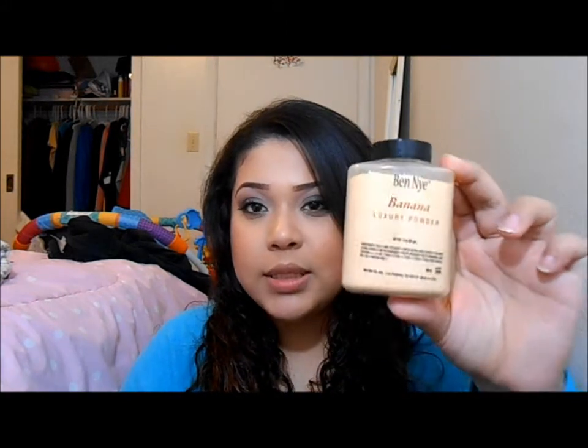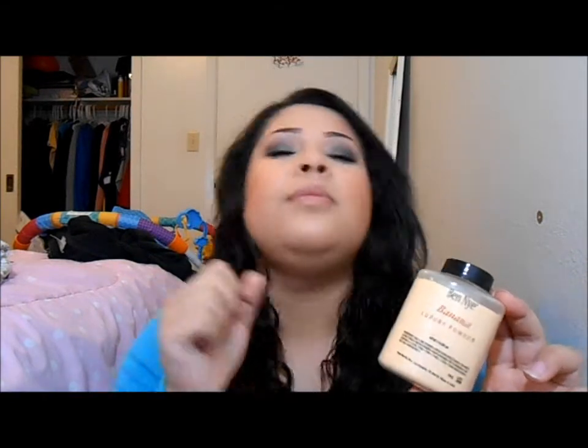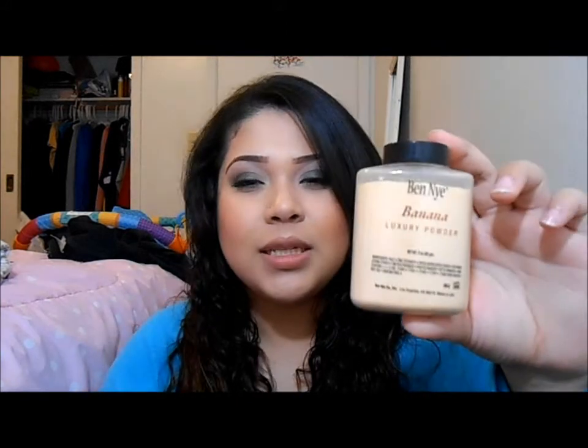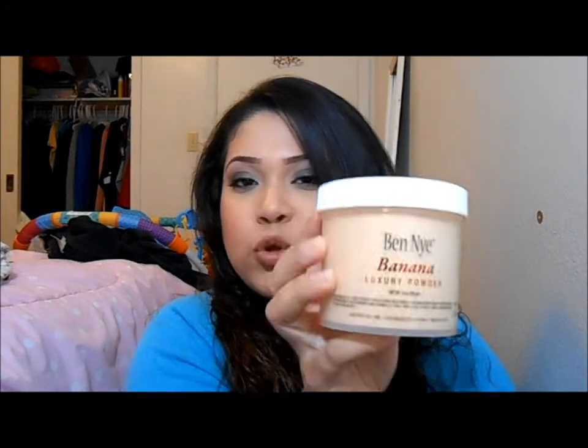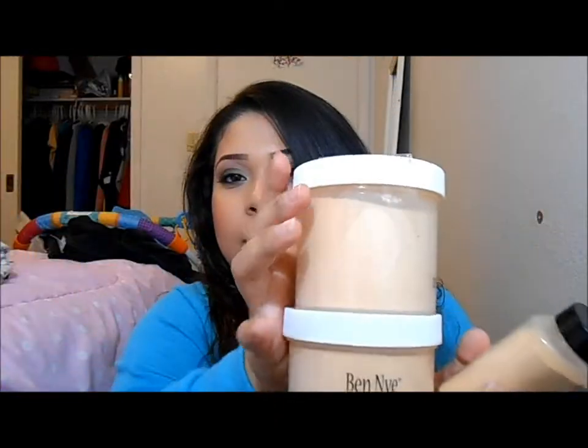So this is the 3 ounce one, and there's also a 1.5 ounce, which costs about $10 to $11. The 3 ounce costs around $15 to $16. And then there's an 8 ounce one which costs $25 to $26. You can see how much I love this because I have all of these.